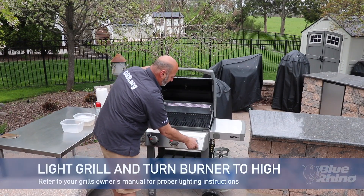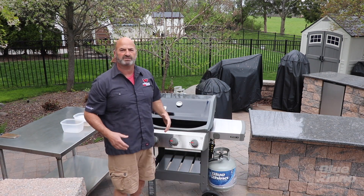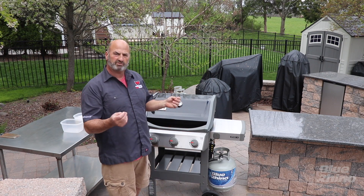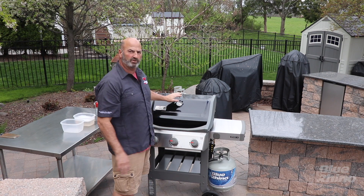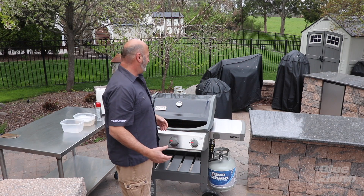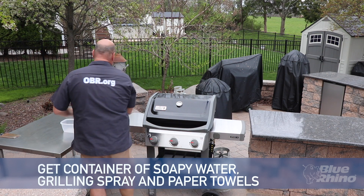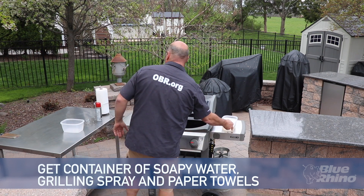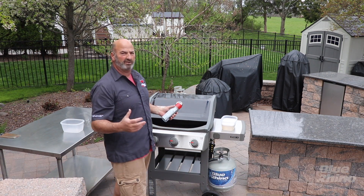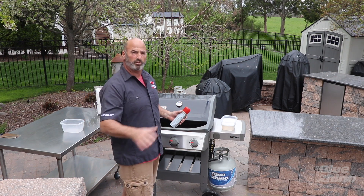We've got this brand new grill and we're going to fire it up. In the manufacturing of these grills there's paraffin wax, machinery oil, and potentially even some leftover metal shavings, so we're going to burn this off really well. I'm going to get it up to about 600 degrees — it'll probably take 15 minutes. A couple things you want to get together: some soapy water, and some grilling spray or canola oil. The grilling spray has a higher burn temperature, so I prefer it over canola oil, but either one is just fine.